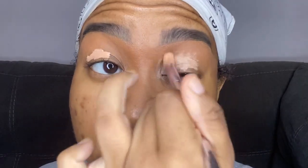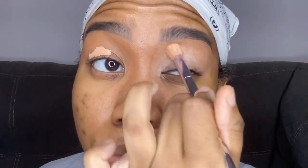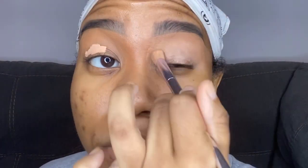So now we're going into the look. I'm starting off with my eyebrows already done, and I'm taking my favorite eyeshadow base ever — this is the P. Louise Eyeshadow Base in shade number 3 — and just applying that all over my eyes.